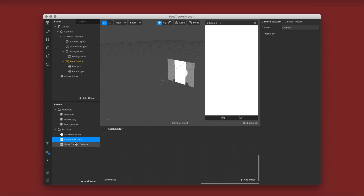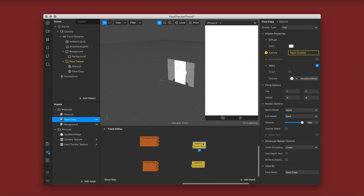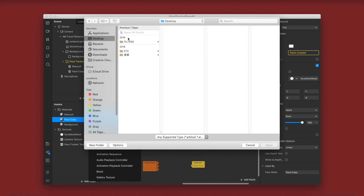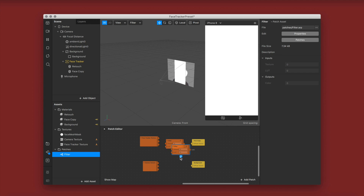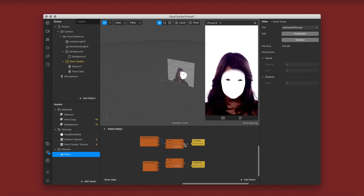Hold camera texture, press shift on your keyboard, click face tracker texture, and drag both out to your patch editor. Go to your background material, click texture, and do the same for face copy, clicking texture. This will bring them into the patch editor. Then import your fast color LUT patch — I'll link it in the description — and put it in between the camera texture and the background texture, and in between the face tracker texture and your face copy texture.